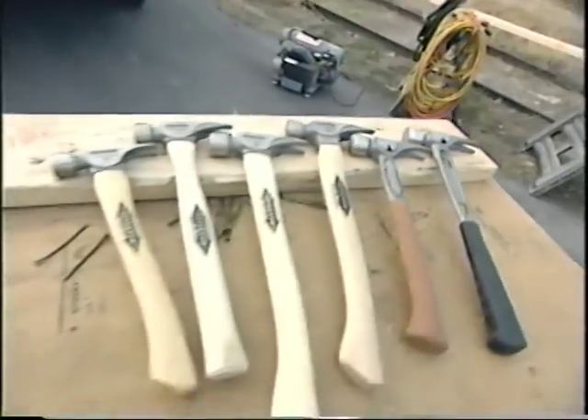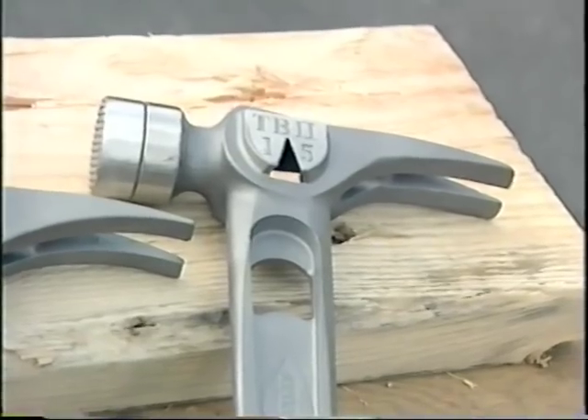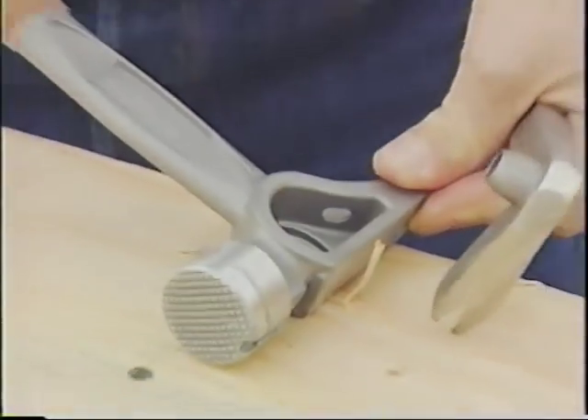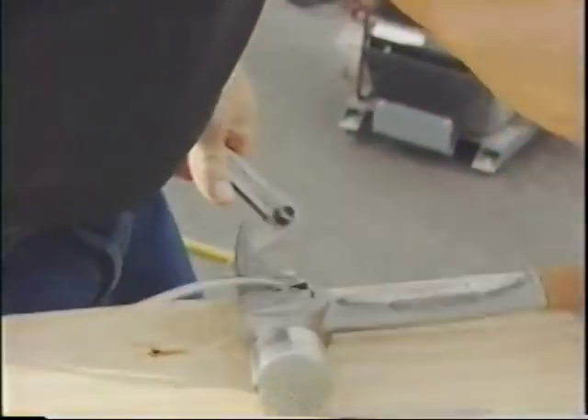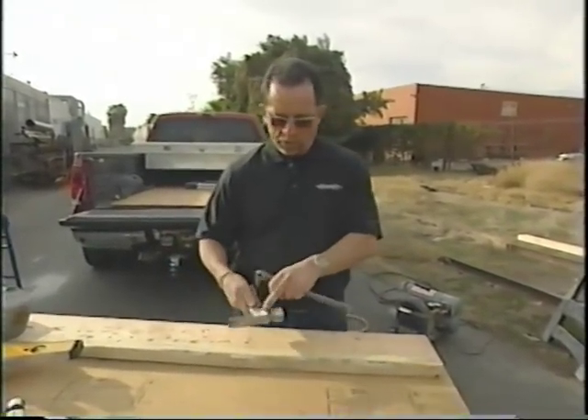If the lightweight design won't convince you, Mark says there's another feature that makes his hammers a hit. The Stiletto all-titanium includes a built-in side nail puller — you can grab hold of it and bring a nail all the way out. No other feature on any other hammer has that particular feature.